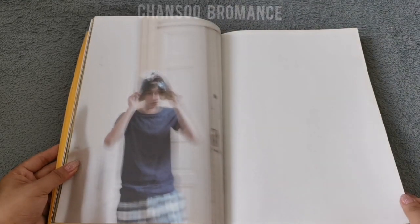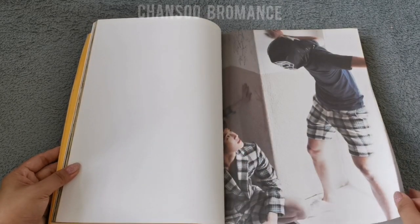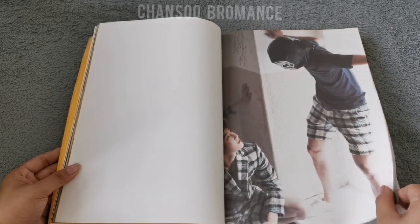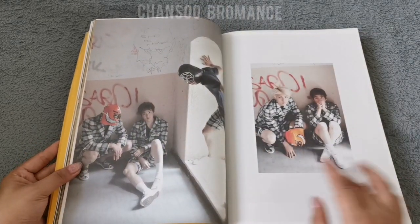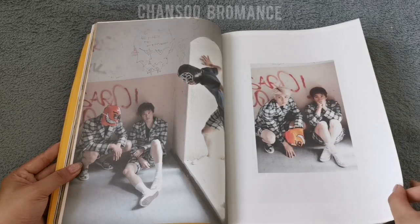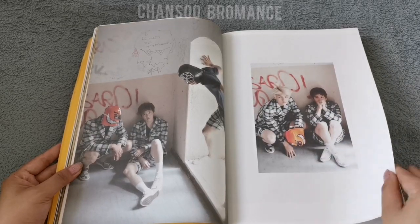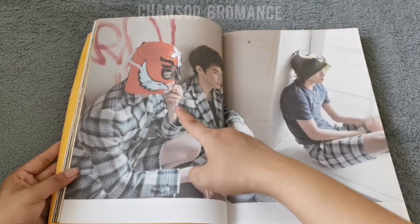A blurred photo of Kai. I believe this is Kai trying to scare Suho. Is this Sehun? He looks exasperated. Oh how cute. It is Sehun.